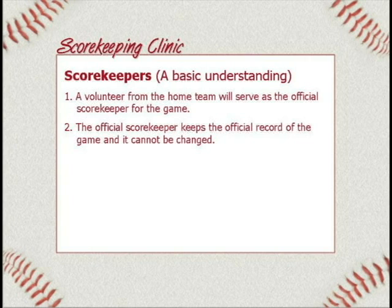Number two: the official scorekeeper keeps the official record of the game and it cannot be changed. You can't come back later and say oops. We want to make sure it's right from the beginning. Once things are signed and done, it becomes the official record, so we want it to be right to begin with.